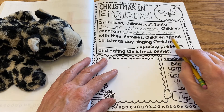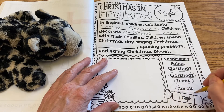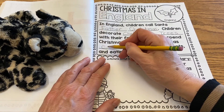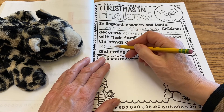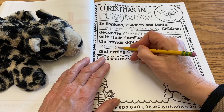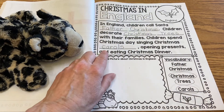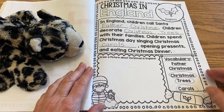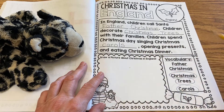Children spend Christmas Day singing Christmas — and that's our last word down here — carols. Carols is another word for song: C, A, R, O, L, S. Carols. So children spend Christmas Day singing Christmas carols, opening presents, and eating Christmas dinner. Finish writing your words.